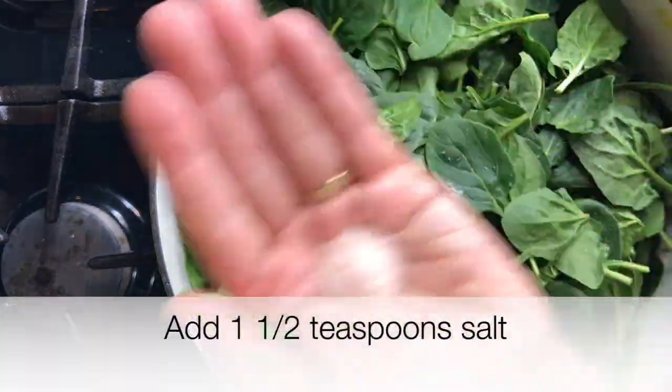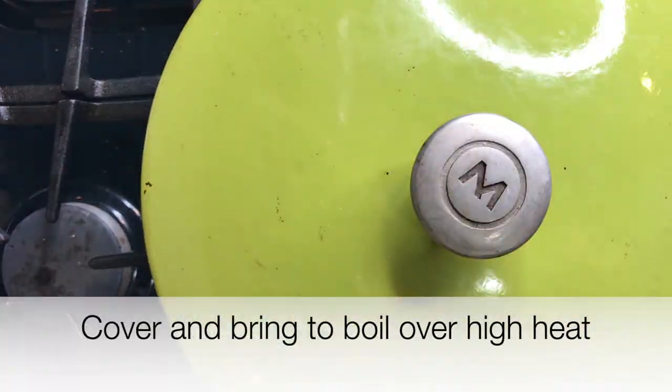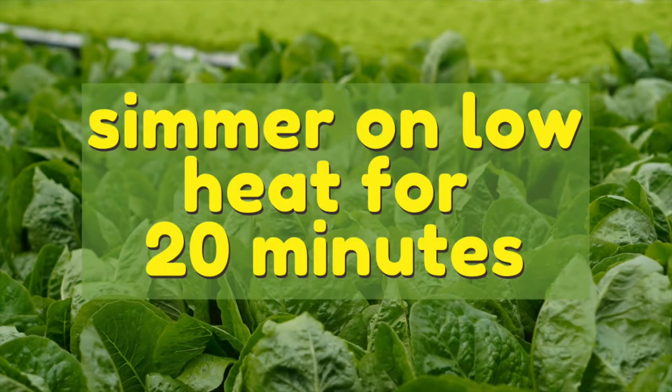Now add about one and a half teaspoons of salt, cover your pot and bring to a boil over high heat. Once it starts to boil, simmer on low heat for about 20 minutes.